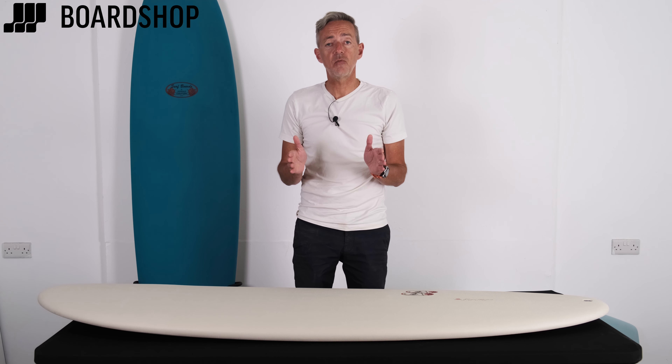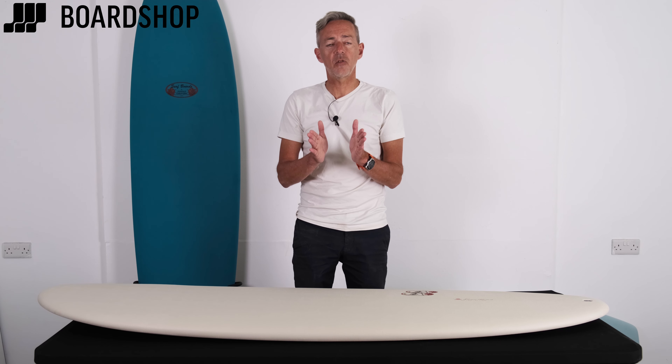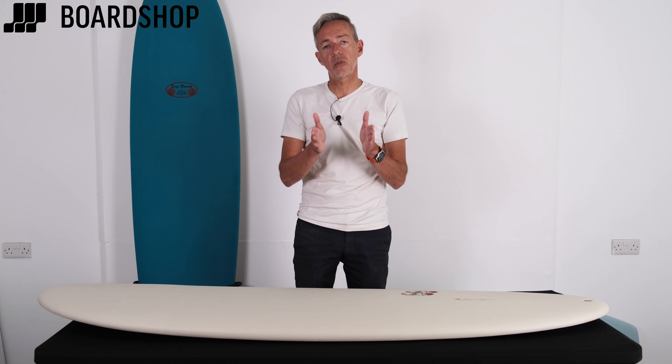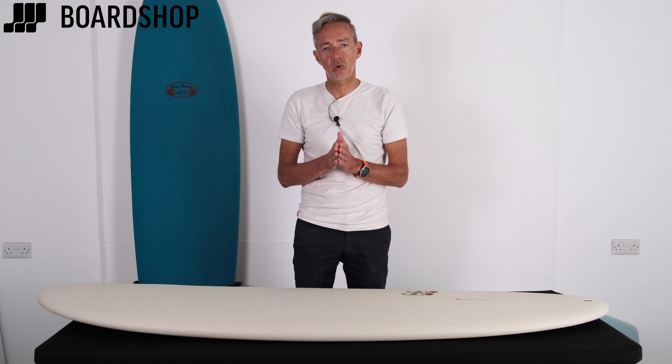So this soft top range is called the Extra Soft range from Surf-Tech and Tachyama, and it's a really good option for those looking for proper wave performance but with that forgiving nature of the top skin deck. All in stock right now, ready to go, ready to surf, perfect for summer. As always, online right now, 0% finance is available, trade your old boards against it, and check out our Rideout Guarantee to make sure you never get stuck with the wrong board. Thanks for watching.